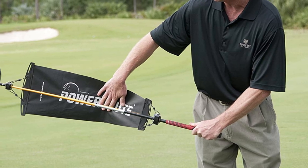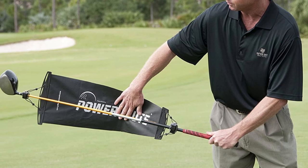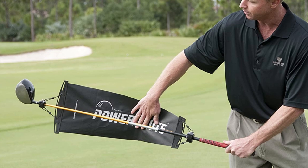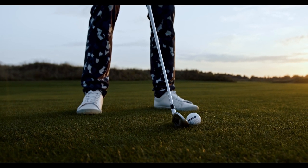Other benefits of using the PowerChute Trainer are improved balance, promotion of a full follow-through, angle of approach development, and improvement of consistency when it comes to solid contact. Based on innovative technology, this is one of the best golf training aids for your swing.